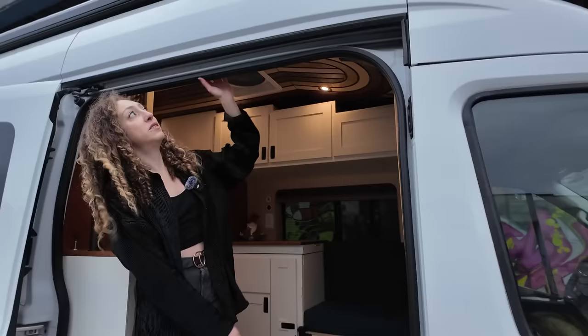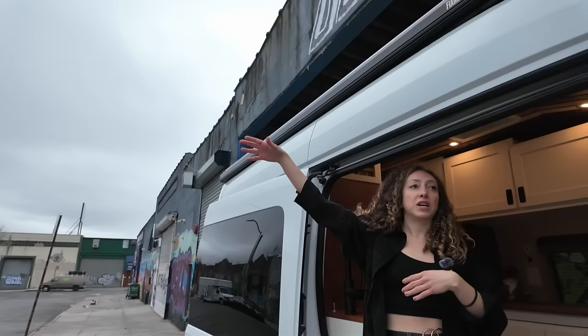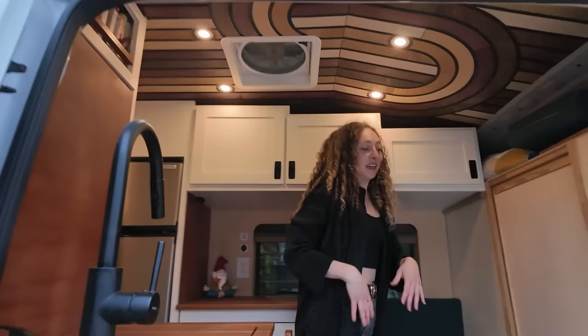The first thing that I did differently was I decided to do an awning. I have a Fiamma F45S — this is a manual awning that comes out and is adjustable. I really, really like having that. I can't believe I did two years without it, honestly. So come on in.